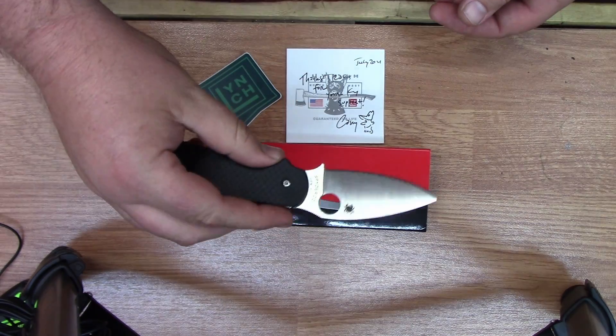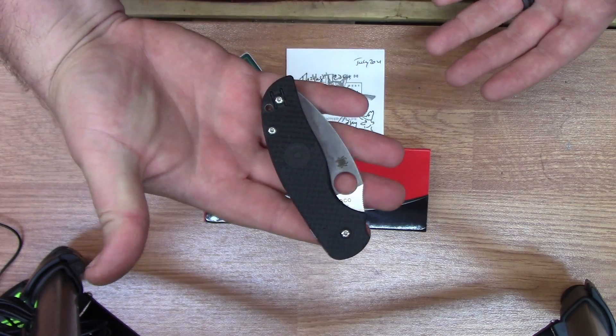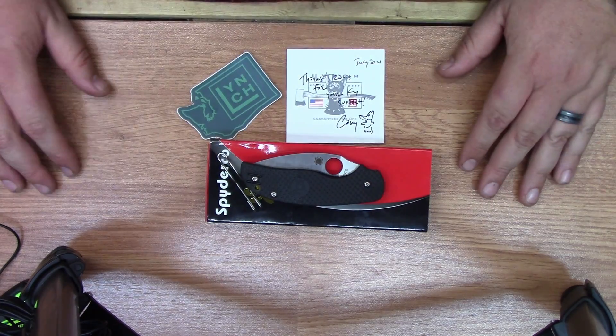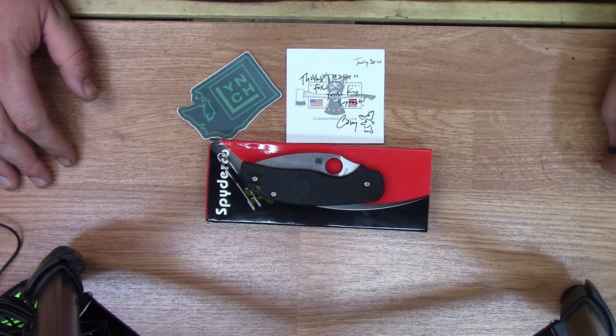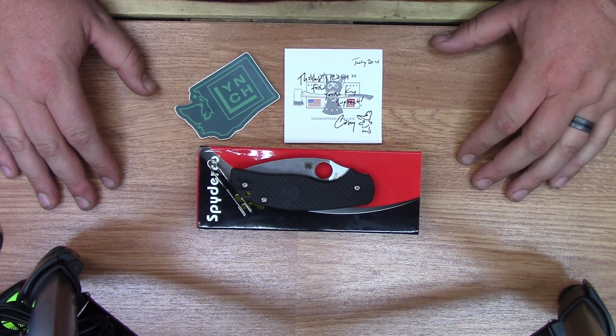For you guys and girls that like to fidget your knives — I mean, it's a Spyderco, what more can you ask for? I totally recommend this knife to everyone if they want to spend $125 or so on a knife they can use and enjoy. This is a really good choice. Hit that subscribe button and stay tuned for weekly uploads of knives, RV equipment, axes, and much more. Merry Christmas, God bless, come back and see me.